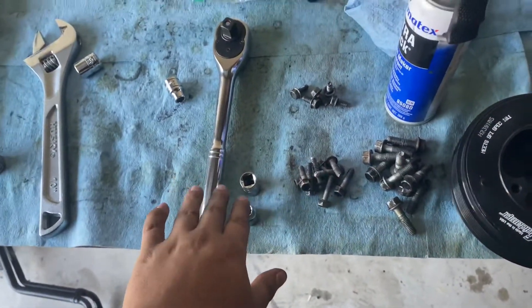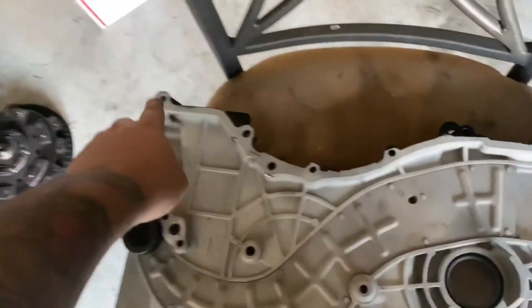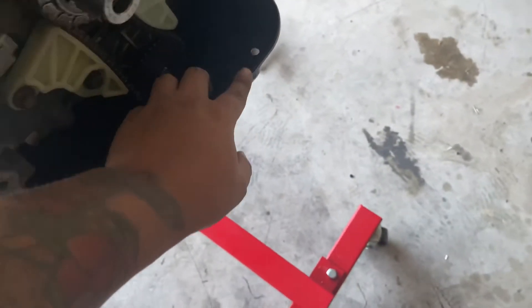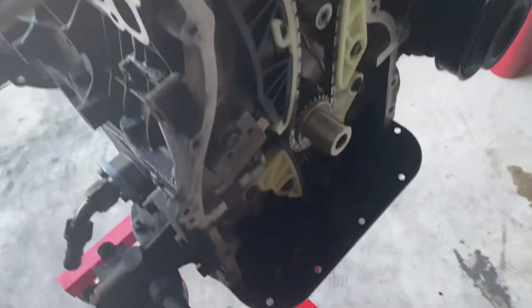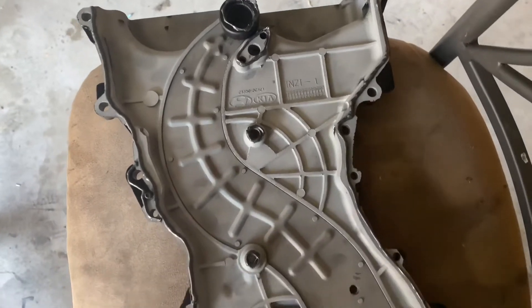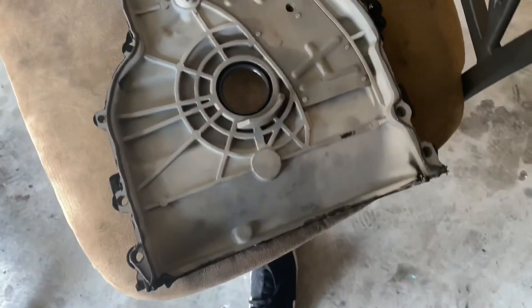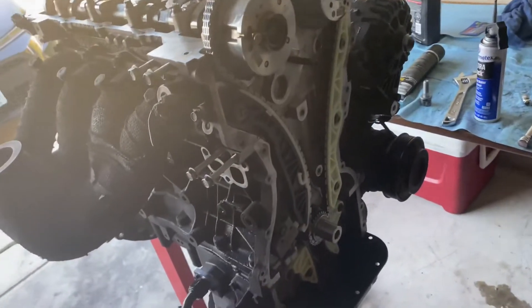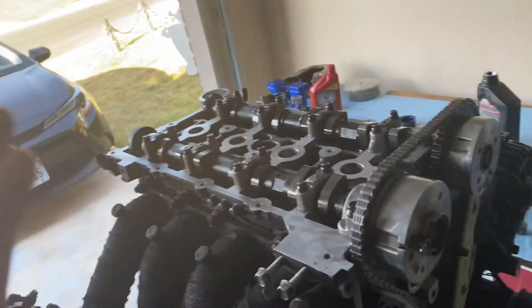I got my bolts and sockets ready. All I need to do now is put gasket maker all around here — I'll probably put it right here on top and bottom — and then we'll put on the timing cover. I have sealant on here top and bottom, now I'm gonna throw it on, tighten it down, and one more thing to go and we'll be done.